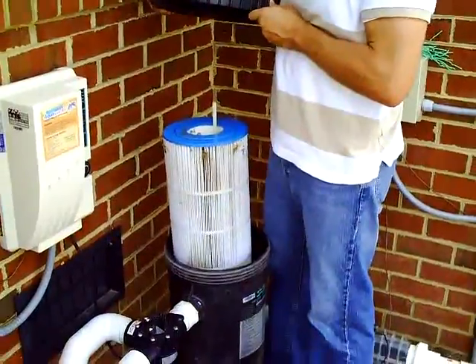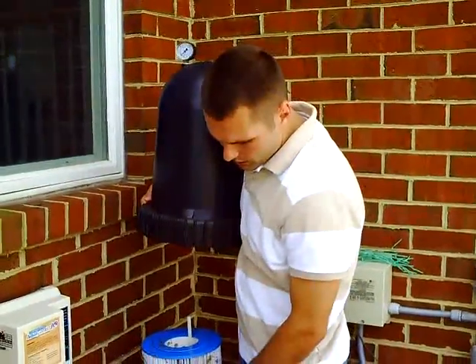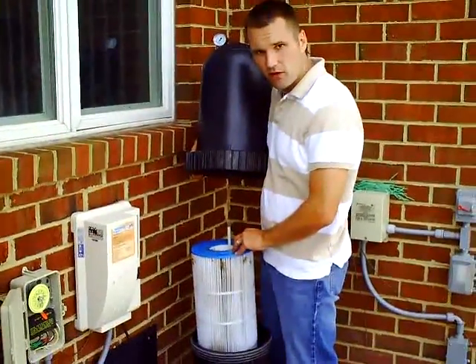There is your filter. Now this is a relatively new pool and that's why the cartridge looks pretty white right now. Our next step is to go to the hose and we're going to spray it off.